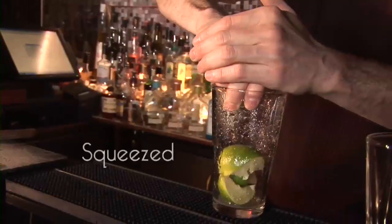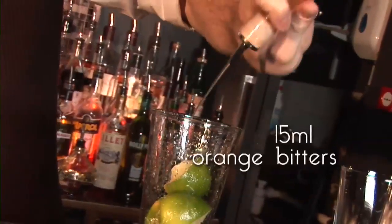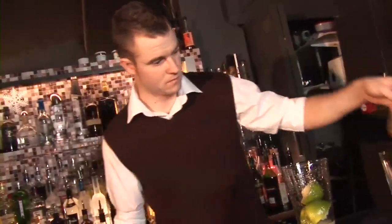30ml of lime juice, squeezed. 30ml of sugar syrup. 15ml of orange bitters. Ice.